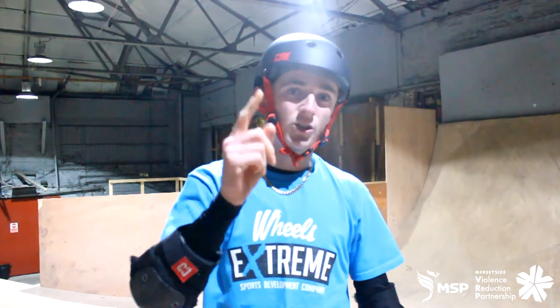I hope you guys enjoyed that video on learning 360s and I hope this video taught you how to do it.